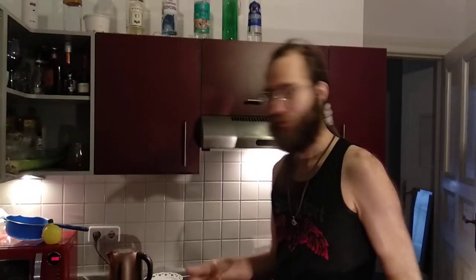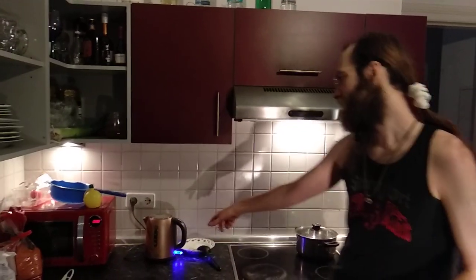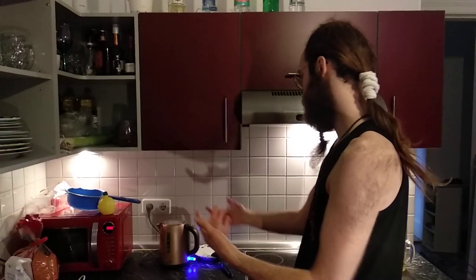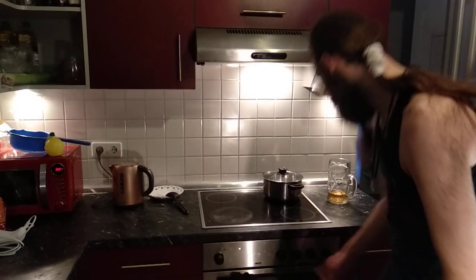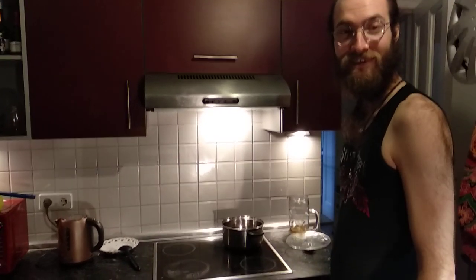So, we have done some mise en place, which means everything in place before you start. Which means we have preheated water in a water boiler. And that is good for the environment because it's much faster than to heat your stuff in a pot.